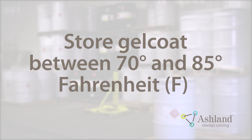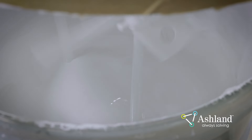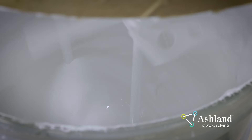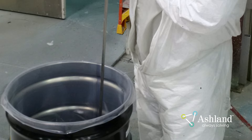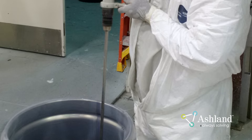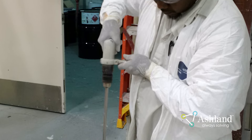Store Gel Coat between 70 and 85 degrees Fahrenheit. Before you prepare the patching material, make sure the Gel Coat has been properly agitated. Agitation is key to maintaining the correct cure and color of the Gel Coat patch. Mix the Gel Coat for 10 to 15 minutes prior to pulling a sample. You may need to set the mixer to a higher speed for the first three minutes to get the material moving; the speed can be lowered after that. To agitate Gel Coat pails, use a small propeller mixer or shake the pail for two minutes on a three-dimensional shaker.